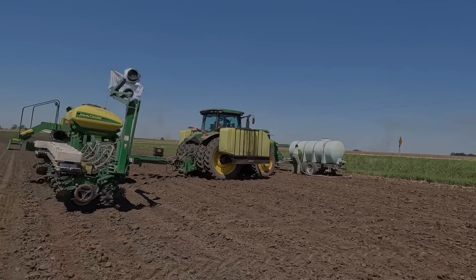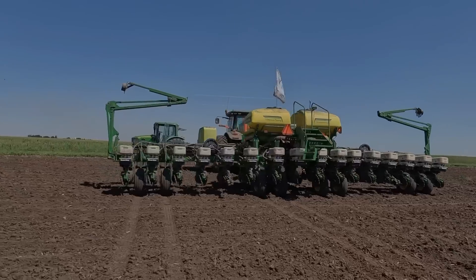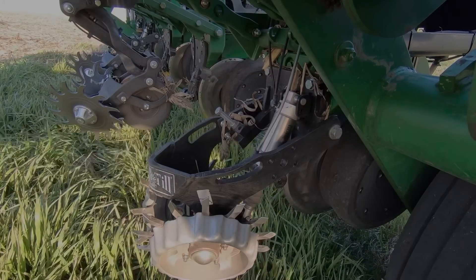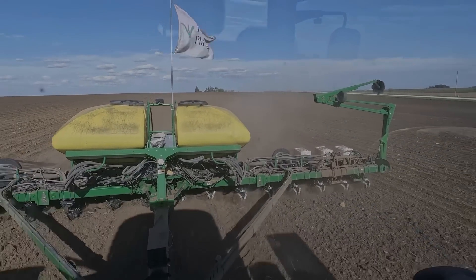Looking back, I feel like planting season went really well this year. That was really the only challenging conditions we had planting corn. Some of the soybeans went in a little wetter than I would have wanted, but overall it was a great planting season — all the equipment worked pretty well, other than getting the tractor stuck. Next year we're going to run this row cleaner trial one more time because I feel like every year is different. The numbers so far are super promising on the Reveal Row Cleaner system and I'm excited about planting next year, but it's still four months away, so I'll have to hold on to that excitement a little bit.